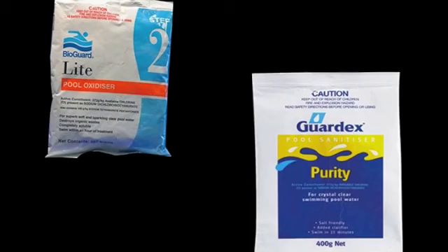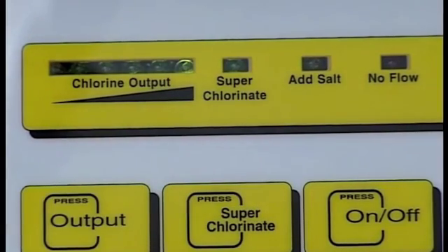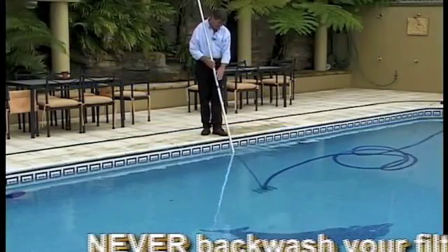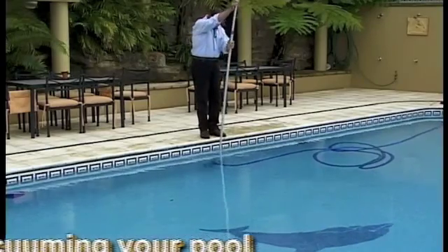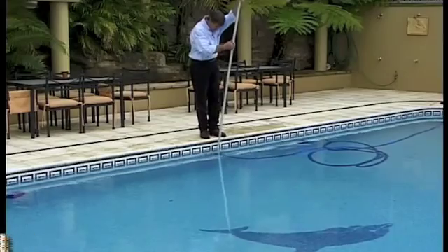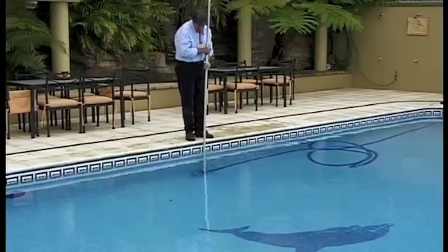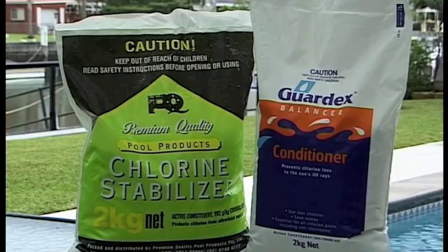There are now shock dosing products available on the market that will have you swimming in as little as 15 minutes. Your pool professional will be able to recommend a product and advise on how and when to apply it. If you're happy with the reading and you're not using an auto pool cleaner, this is the time to vacuum the bottom of the pool, as the spent contaminants will have died and settled to the bottom. The sun's UV rays will deplete some of the chlorine used in your pool, and so will natural evaporation. Your local pool professional will be able to discuss adding chemicals such as stabiliser, which help to mask the effects of the sun's UV rays.